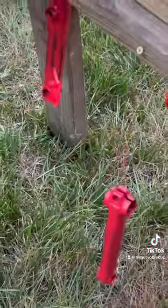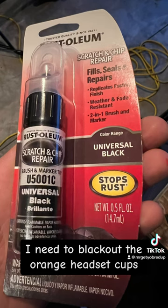Use 3 to 6 light coats. I need to black out the orange headset tops. First layer — time to dry.